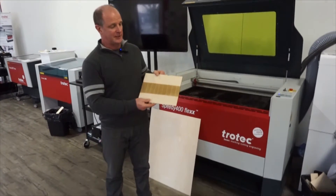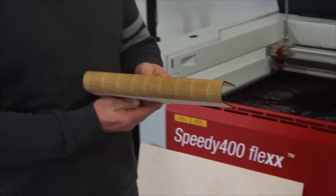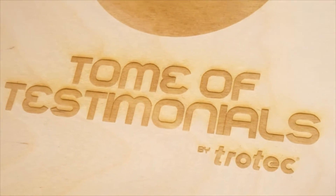What we've done here is we've taken the flat piece of plywood and we've created the hinge so that we can fold the two pieces of Baltic Birch over on top of each other. This is a unique process that's starting to be used a lot more extensively in the laser engraving industry.